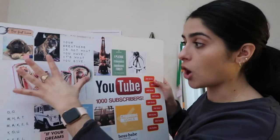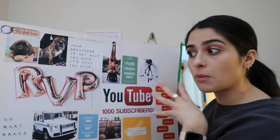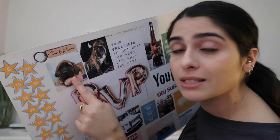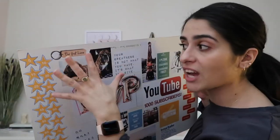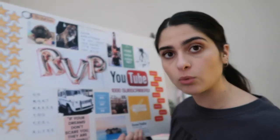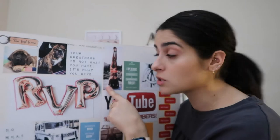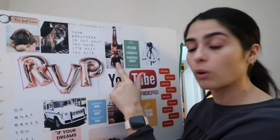My two big goals are RVP — Regional Vice President within Arbonne — and 1,000 subscribers on YouTube. I also have images representing things I'm focusing on to reach those goals. Kai and I are saving for our first home, which we should have by next summer. When I hit these goals it means I can work for myself, which means we can get another puppy — a mastiff. I've got a little mastiff there alongside our current dog Pablo. When you become a Regional Vice President, you get the white Mercedes — I've got the G-Wagon on there. This year I'm really focusing on health and well-being, with yoga including headstands, and meditation as part of my miracle morning.